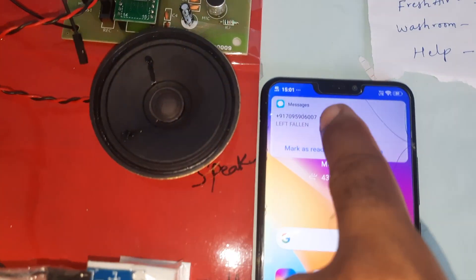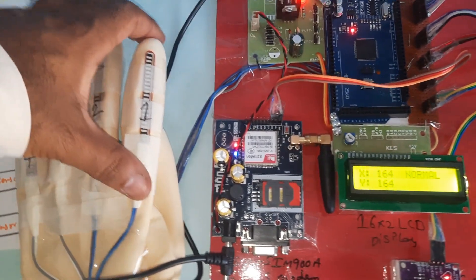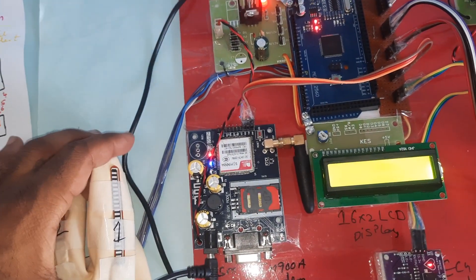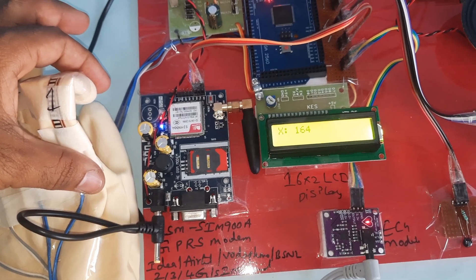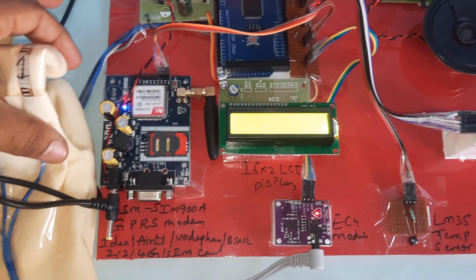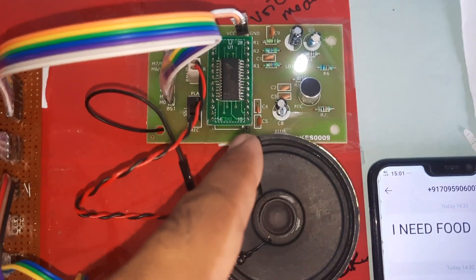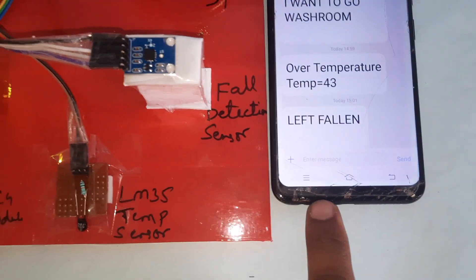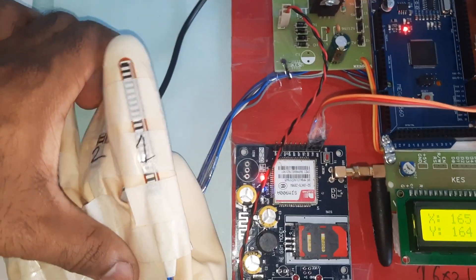Now going to the finger flex sensors. First finger bending — the system sends an SMS alert saying 'water.' Second finger bending.